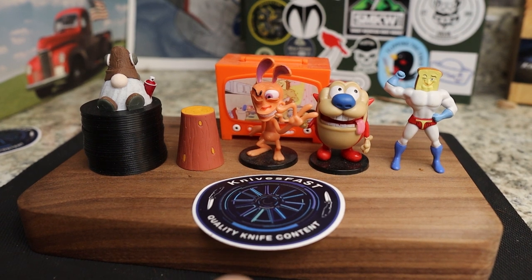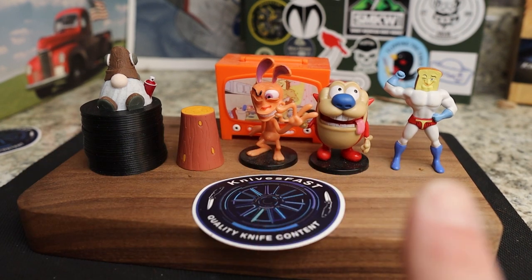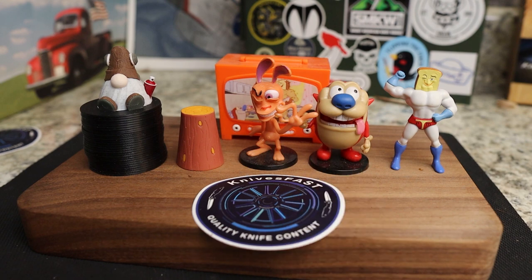Welcome back to the Knives Fast channel, guys. Say hello to Ren and Stimpy, Powered Toes, Man Log TV, and Choo Choo. Let's get started with today's video.